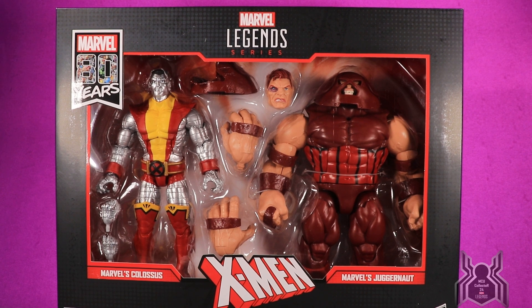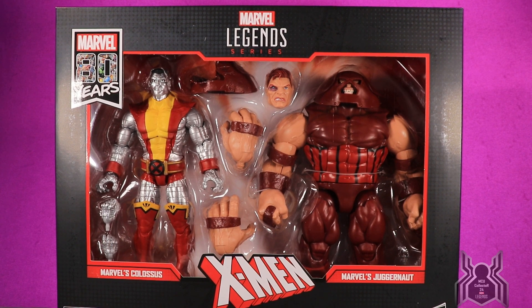Hey guys, MCU Collector here with another video in the Hasbro Marvel Legends series — Marvel 80 Years 80th Anniversary two-pack X-Men set. We have Colossus and the Juggernaut.